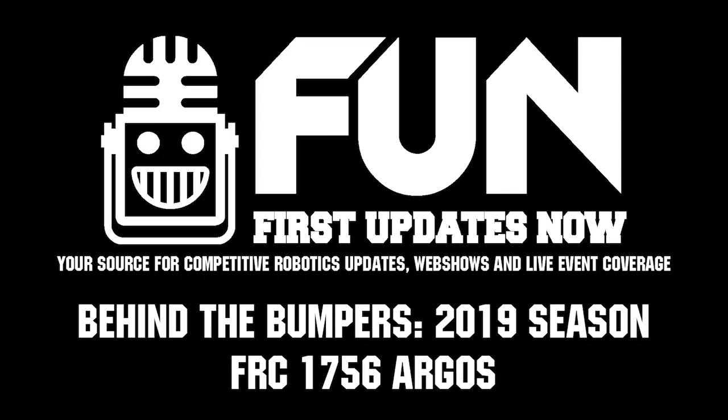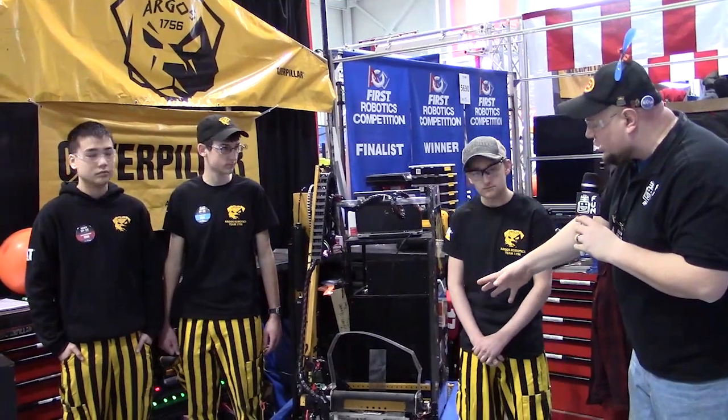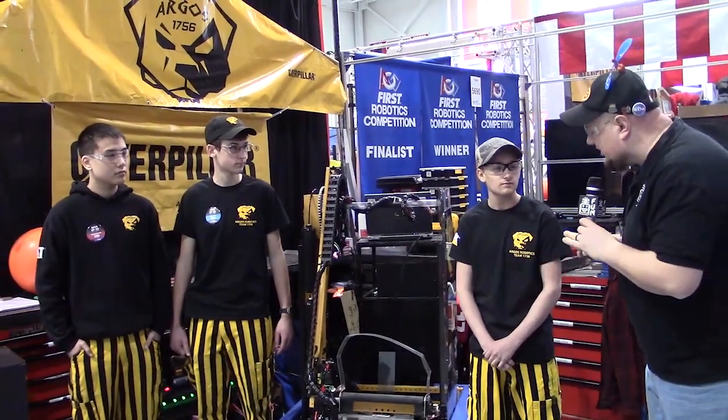I'm here with team number 1756 Argos, here with Caleb, Nate, and Billy. We're going to learn a bit more about their robot on Behind the Bumper. One thing that really stands out — we've got a couple cool things about this arm we want to talk about, but tell me a little about this intake first that you guys have.